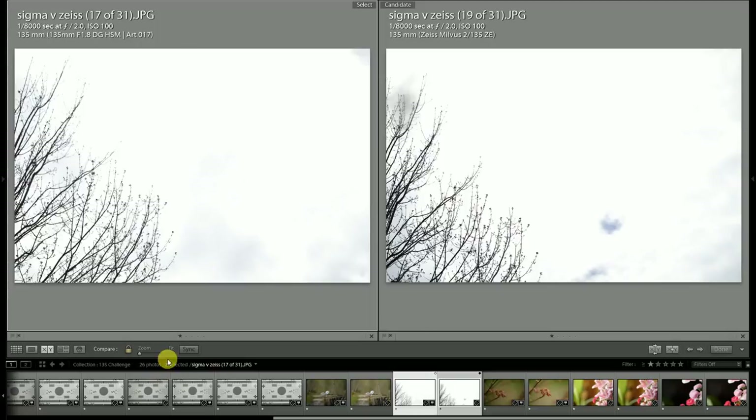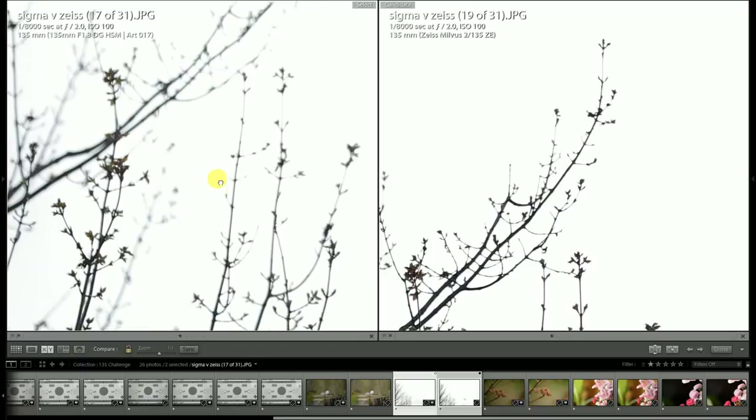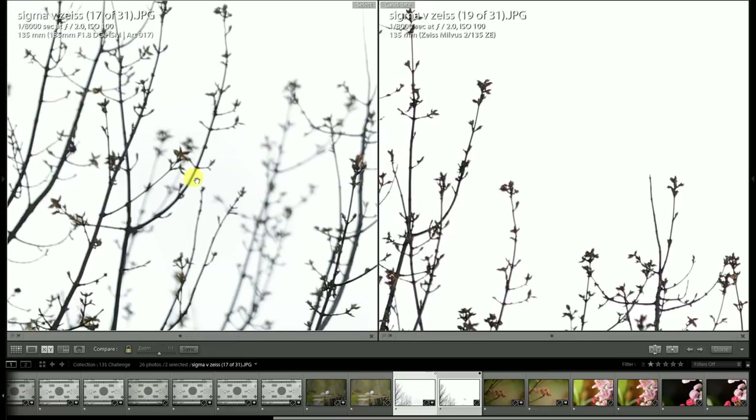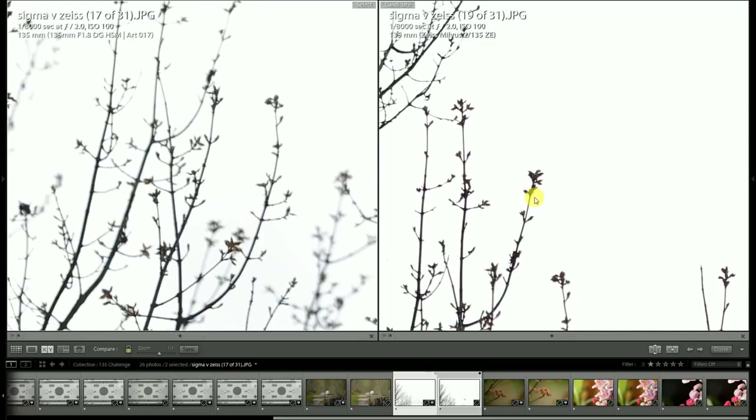Now throwing both lenses into a really bright midday sun situation — this would torture both lenses with flare and really highlight any kind of fringing. Both of these lenses do an exceptional job; there's nothing to complain about. This is a situation where a lesser lens would be producing tons of chromatic aberration, but it's just not there. You will note however that the Milvus holds up just a little bit better in flare resistance and contrast on these branches, with exact same settings for both.